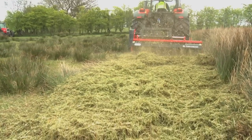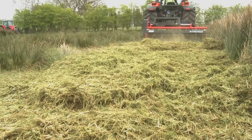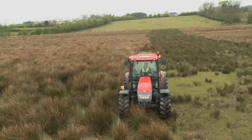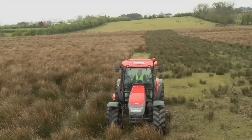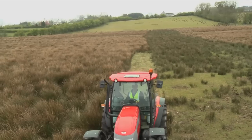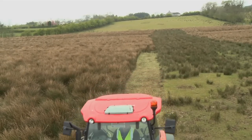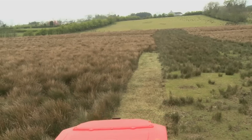Surprisingly, cut rushes contain 70% NPK value of farmyard manure and put humus back into the land. So by using the tractor power shredder to cut rushes, you are also fertilizing the ground to help boost grass growth and profitability.